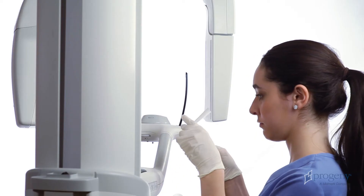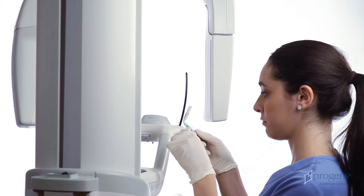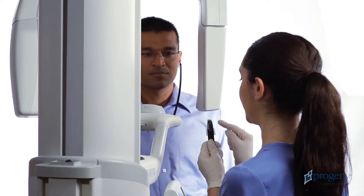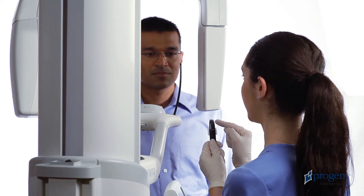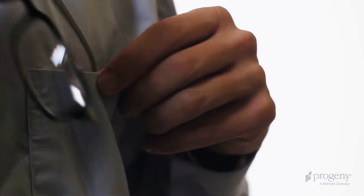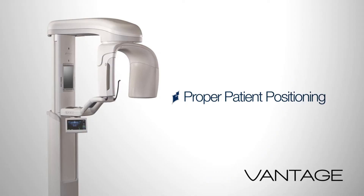Explain the examination process to the patient. Place a sanitary barrier on the bite piece. Explain to the patient that the anterior teeth will be placed within the grooves of the bite piece. Ask the patient to remove glasses and jewelry. Begin patient positioning.